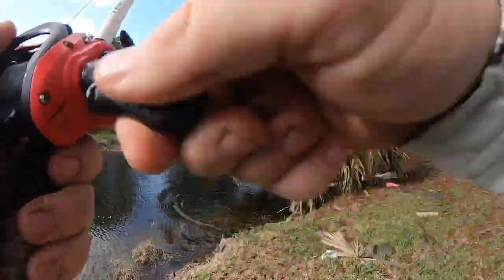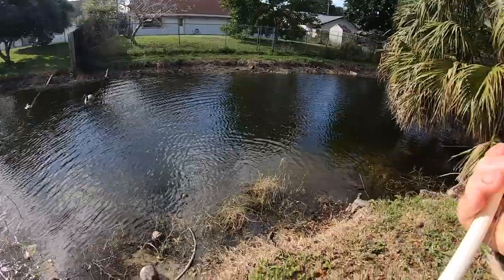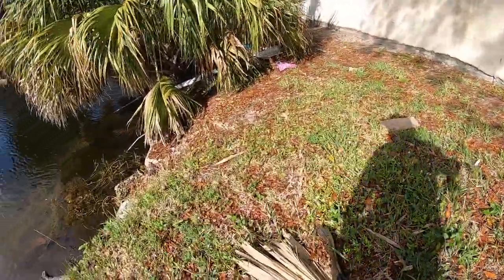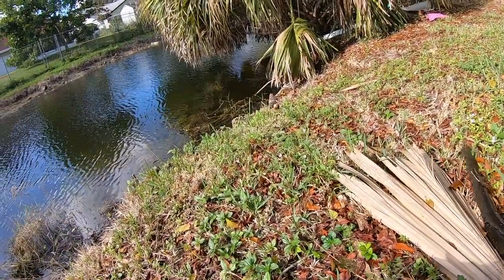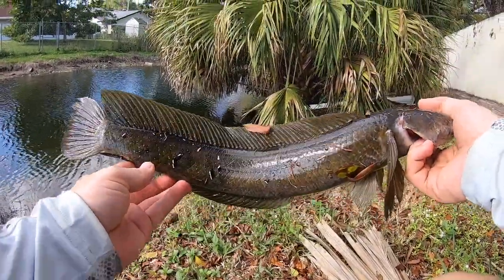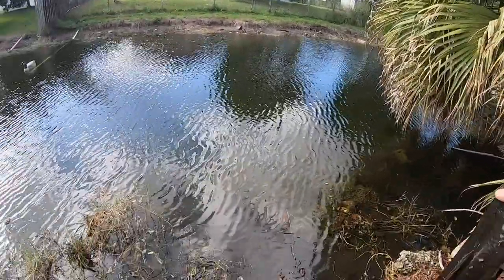Nice — just pulled up to this spot. There we go — awesome self release. Trying out this brand new spot. Not a giant, but snakes are here. Alright, get this guy back in and see what else is here.